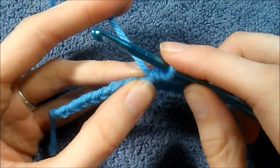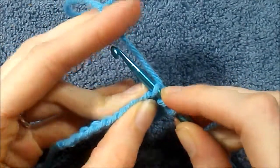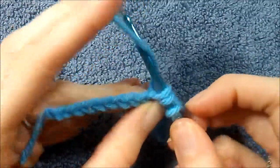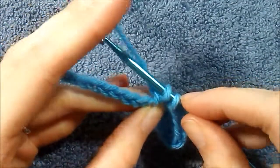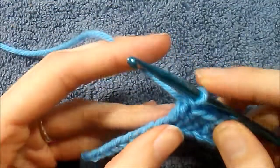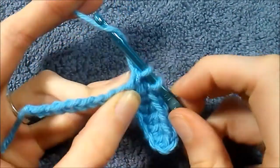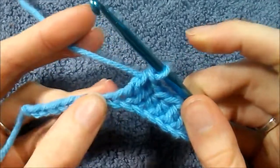The double crochet is pretty much the same as a half double — we just add one extra step. Wrap the yarn around your hook like you did for the half double, insert into the stitch, and make sure to only insert once. Then wrap the yarn around your hook and pull through — three loops on your hook just like normal. This time wrap and pull through two loops on the hook, then come back up. You'll have two loops left, then wrap and pull through two more.